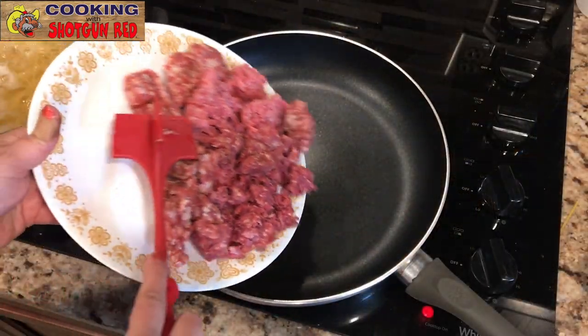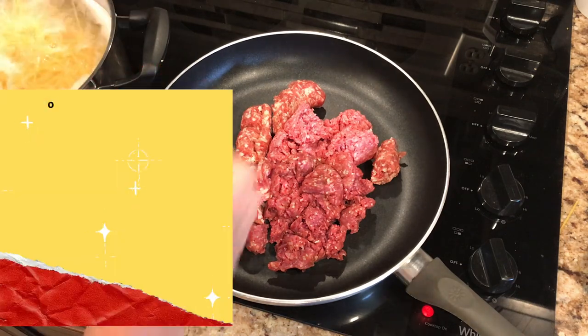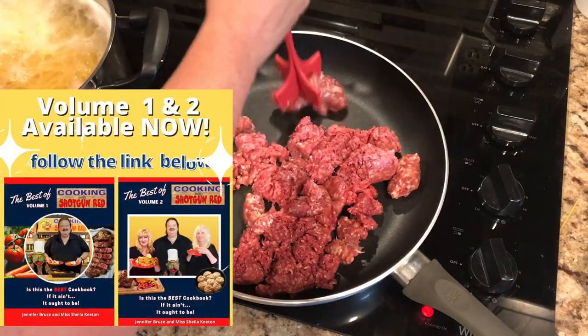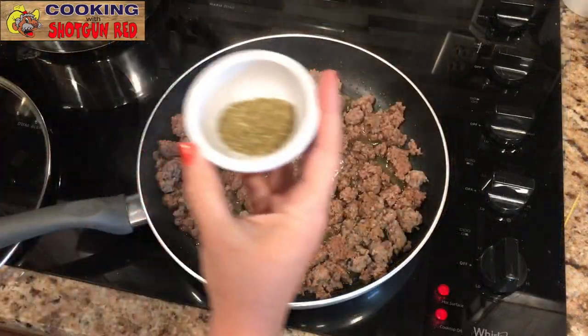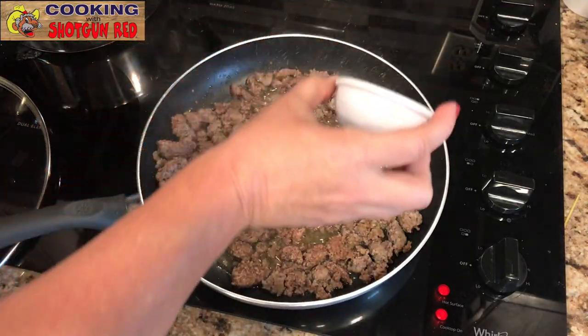We'll let that boil and we've got one pound of lean ground beef, 80/20, and a half a pound of ground Italian sausage. If you don't have Italian sausage, that's okay — you could just use ground beef. We're gonna cover this and let it brown up. Once that's browned, we're just gonna season the meat with one teaspoon of Italian seasoning.